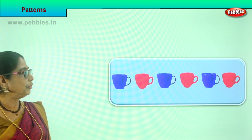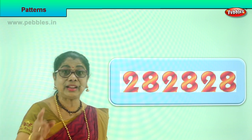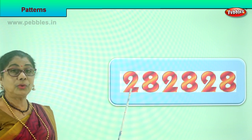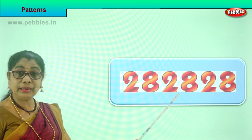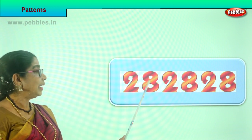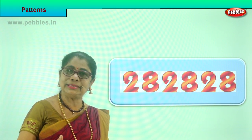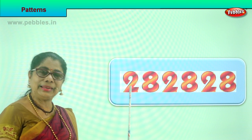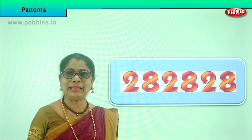I have another one for you. Look at the numbers — we have learned numbers. What is this number? Two. Eight. Again: two, eight. Two, eight. Two, eight. Look at the pattern — the placing of numbers. The same numbers are repeated: two and eight, two and eight.